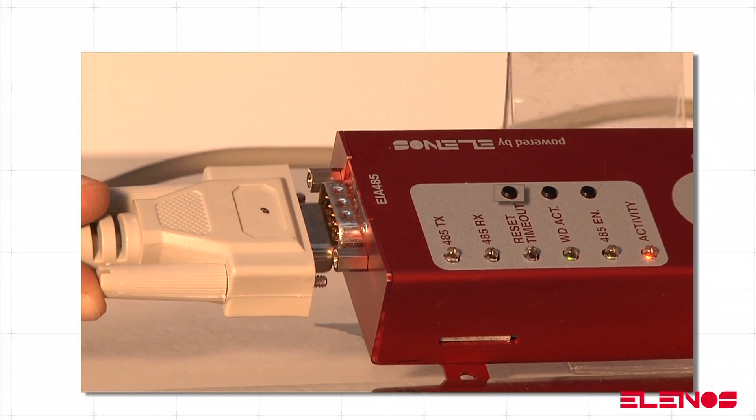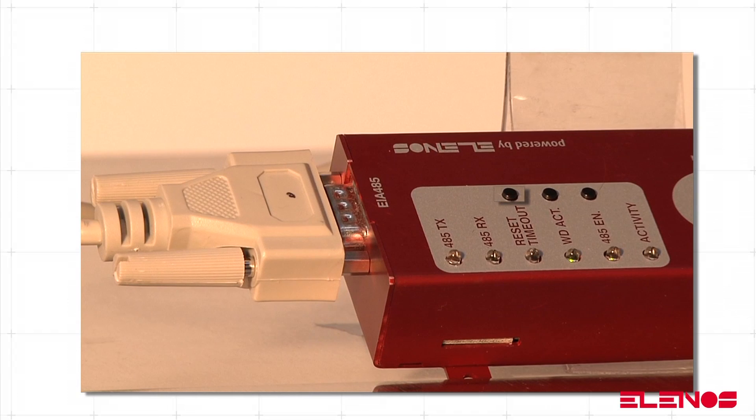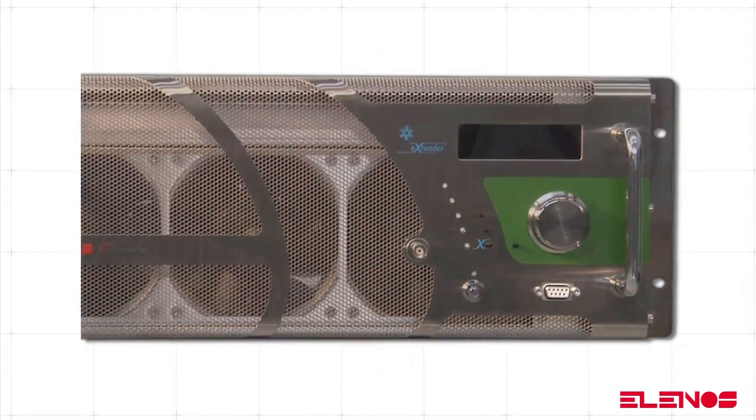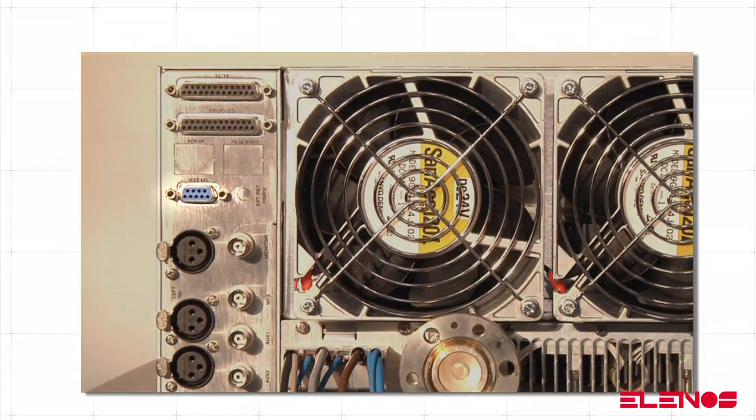Connect CN2 DB9 male to any Elenos equipment model using a DB9 pin-to-pin cable. In the Elenos equipment to be monitored, use the DB9 connector located on the front panel or the one on the rear panel.